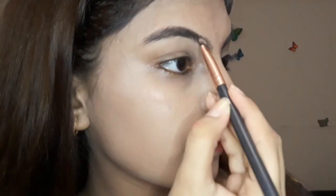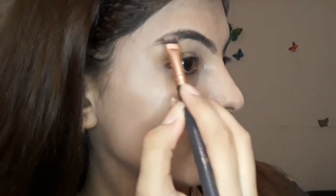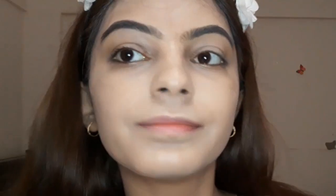Many people use brow pomade and filler so their eyebrows look more black and brown, but I keep mine more natural.